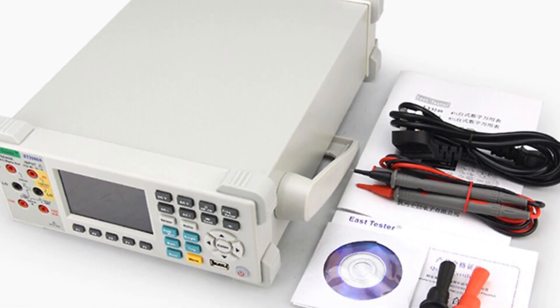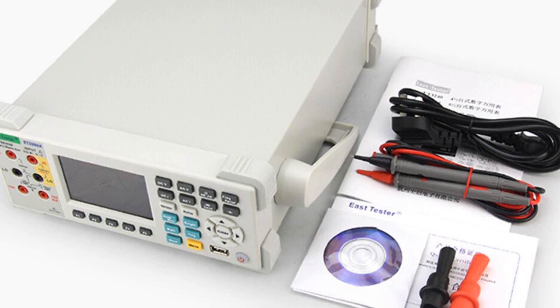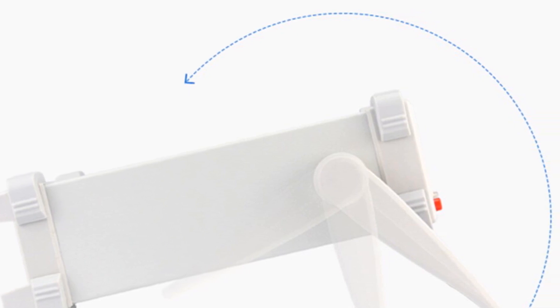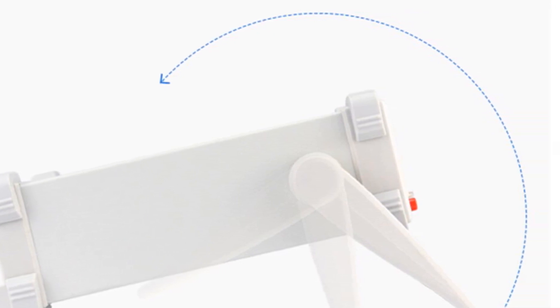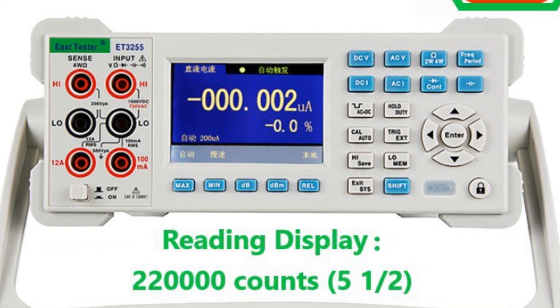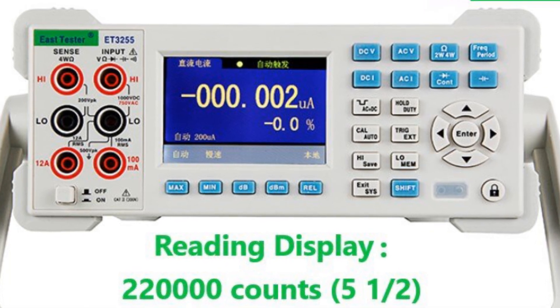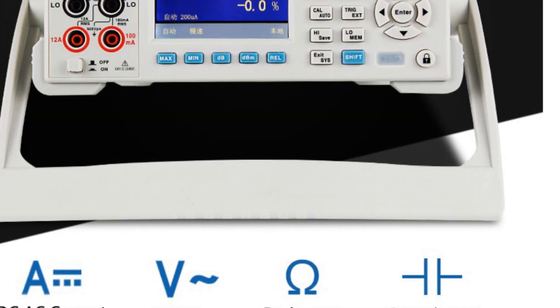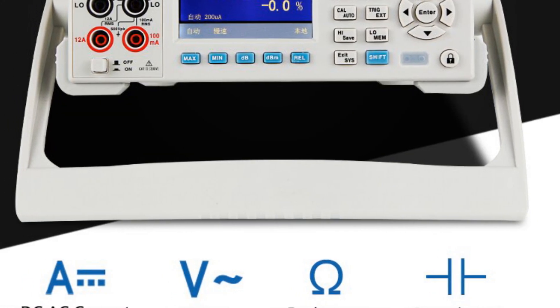The measurement speed can be adjusted according to the user's preference, offering flexibility in different scenarios. The ET3255 offers comprehensive measurement capabilities, including AC and DC voltage, DC current, 2-wire/4-wire resistance, frequency measurement up to 20 MHz, capacitance measurement, and more. It also provides various mathematical functions, such as statistics, relative measurement, dB, and dBm.